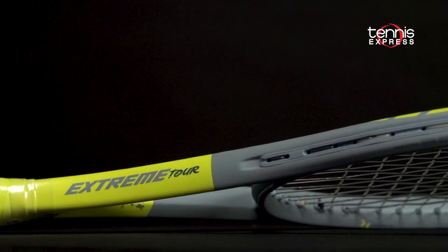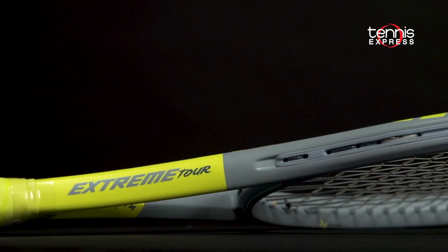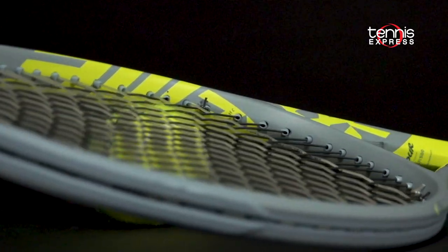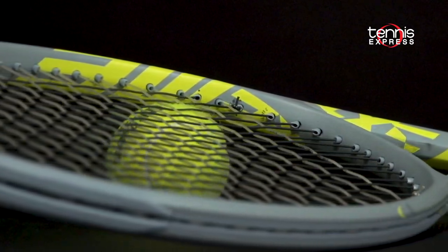The lineup is going to have a few different options this time around. This year Head drops the Pro model but replaces it with the new Extreme Tour. Head reduces the head size to 98 square inches and slims down the cross section. At 10.8 ounces unstrung, the Tour is slightly heavier than the Extreme MP but faster than the previous Pro model.